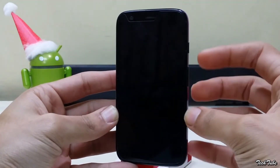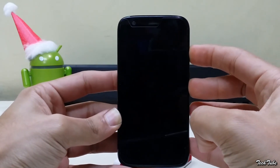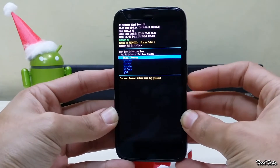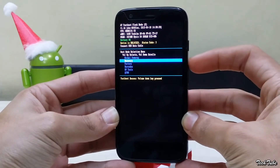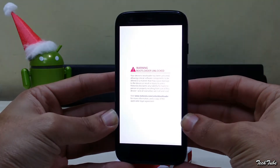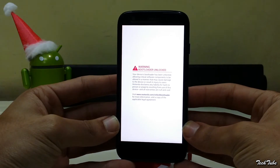Start by pressing the volume down and power button simultaneously for five seconds, then release them to boot into the bootloader. Now boot into the recovery by using the volume up button.